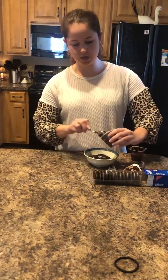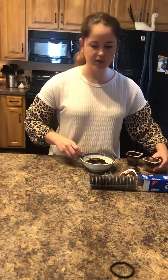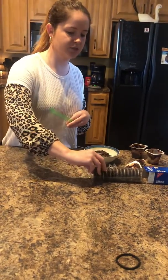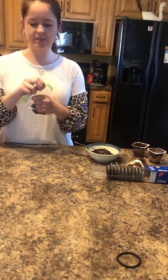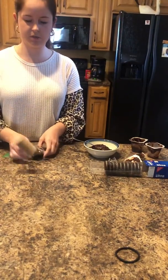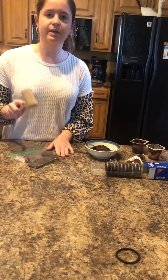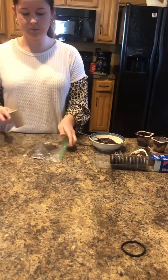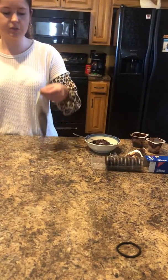This chocolate pudding is going to be the dirt part of our dessert. Then I've got a plastic bag here. We're going to take some Oreos — however many you want; I'm just going to do three — and put them inside the plastic bag. This is where you can get your kids to help too. You take whatever you want — I'm just using this little wooden mallet — and you're just going to smash it up to make it look like dirt.